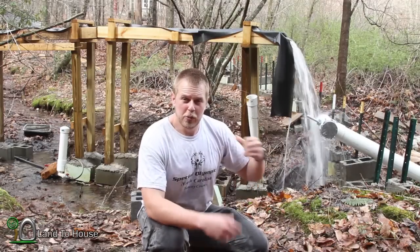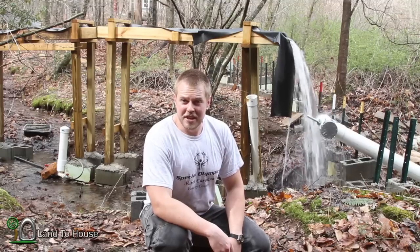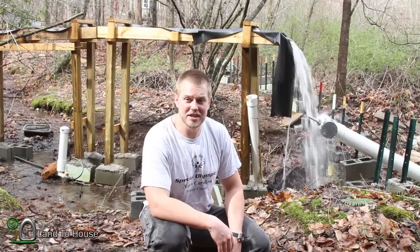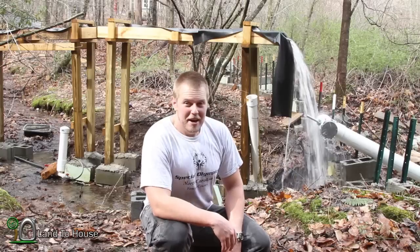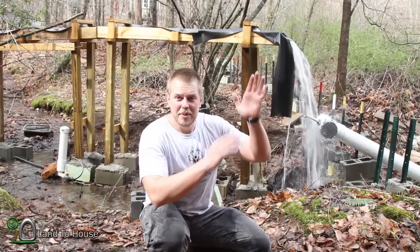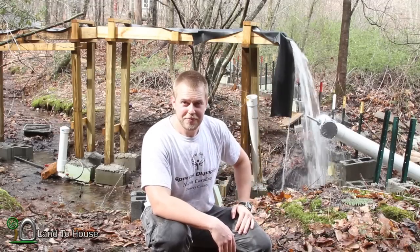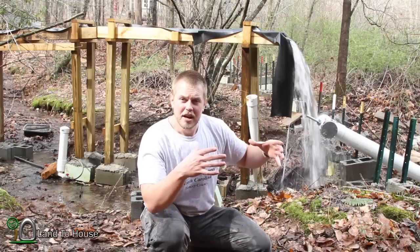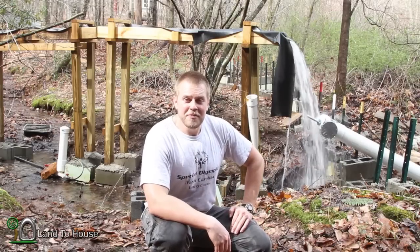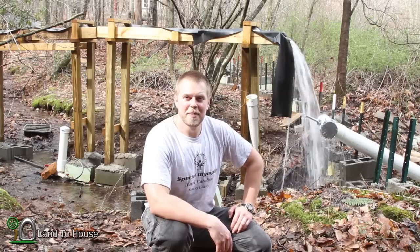I think if I was able to channel all of that water into the pipe, it would be pretty significant — a very valid way of making electricity. My next test will be getting it mounted a little higher, because the higher it goes the easier it is for the shaft to spin, and then trying to get more water into the pipe. Thanks for watching. I'm Seth Johnson with Land the House, and I will see you next time. Bye.